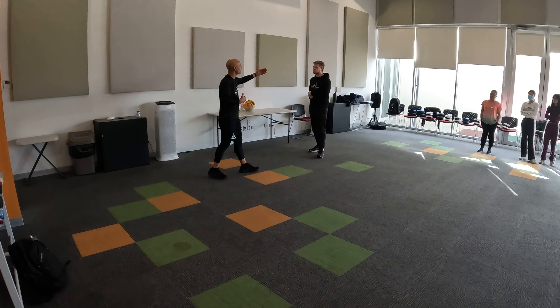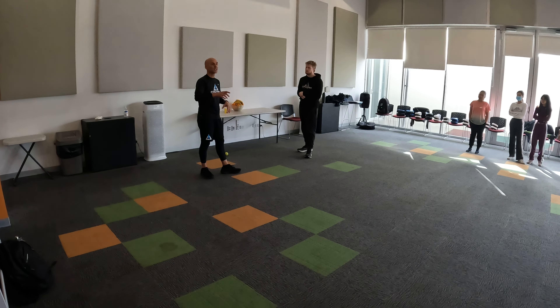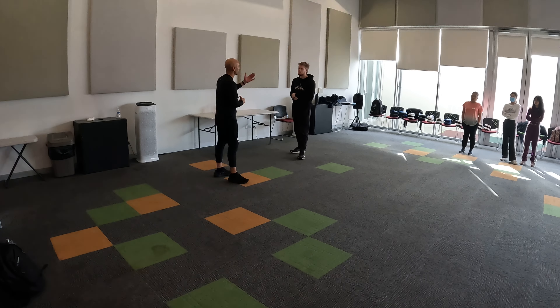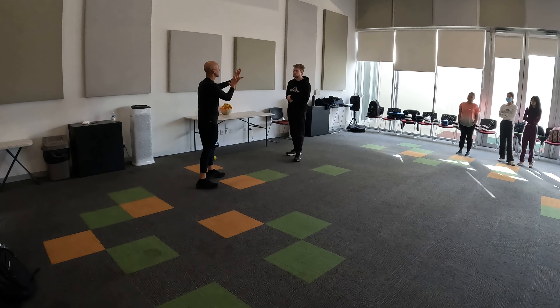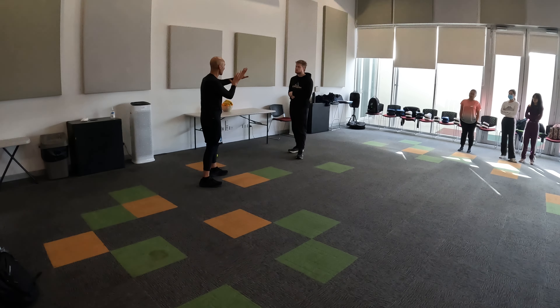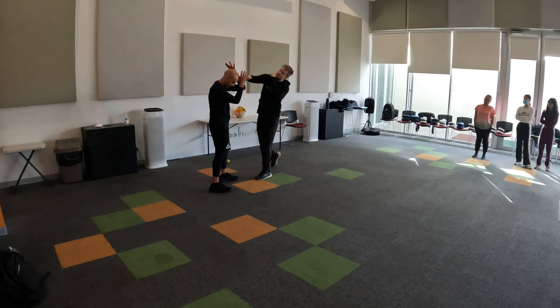We put a fence between myself and the opponent. Now, is the fence perfect? No — you can still climb over the fence, go through it, or go around it. But it's better than nothing. So we take a position like this which basically tells the person: stop, stay away from me, I want peace. But if they come at me, at least I've got my hands ready to protect myself.